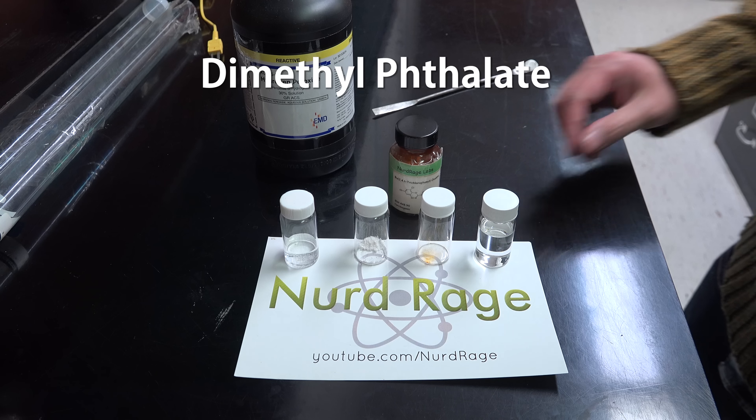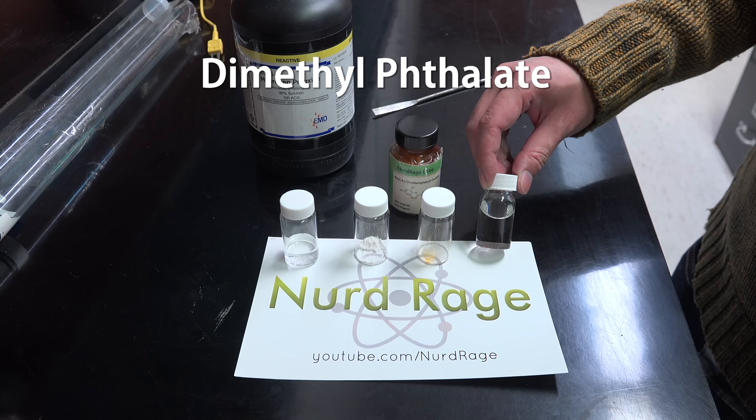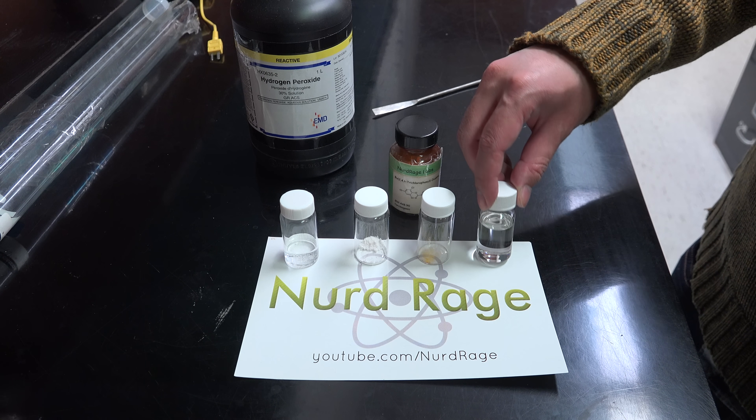First off we have dimethyl phthalate, which will serve as the solvent for this reaction. This is needed because most of these particular chemicals do not dissolve in water. You can also use diethyl phthalate or ethyl acetate — they'll all work.